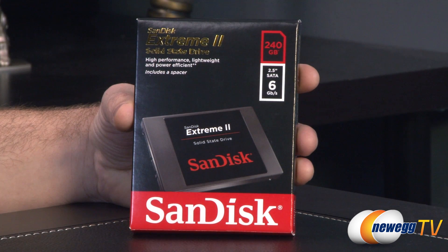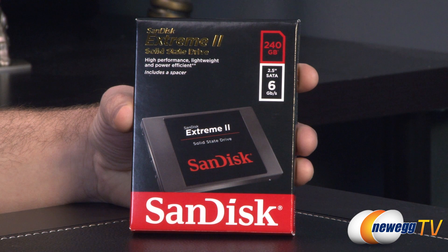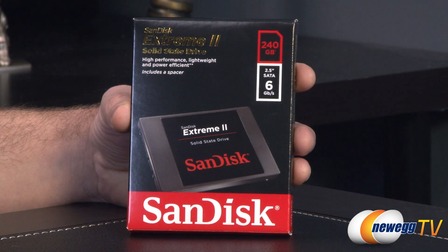We'll start off with a quick unboxing. This is the Extreme 2 SSD — a solid state drive which provides much faster response times as well as much greater durability as far as impact than a typical mechanical hard drive. This is a 2.5 inch drive so it should fit in most modern computer cases, but you might need a bracket if you want to install it in a 3.5 inch bay.